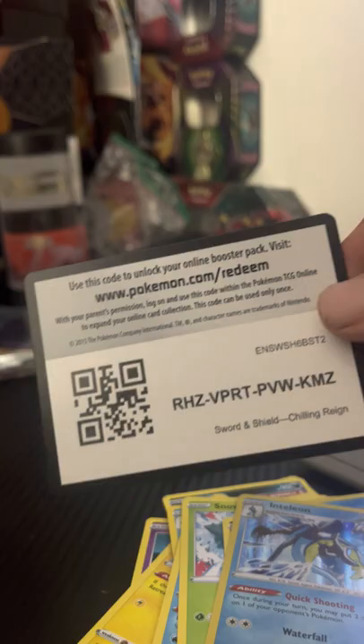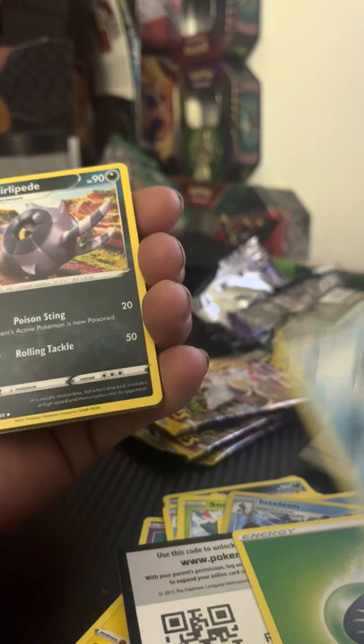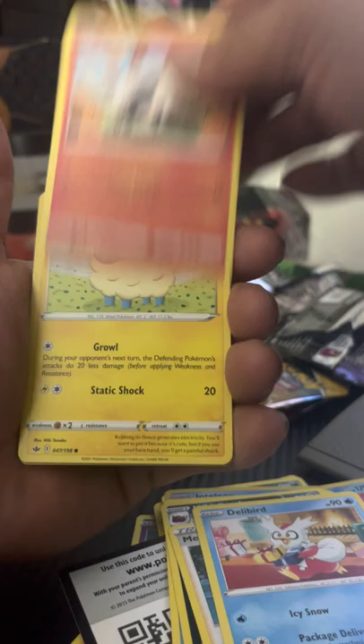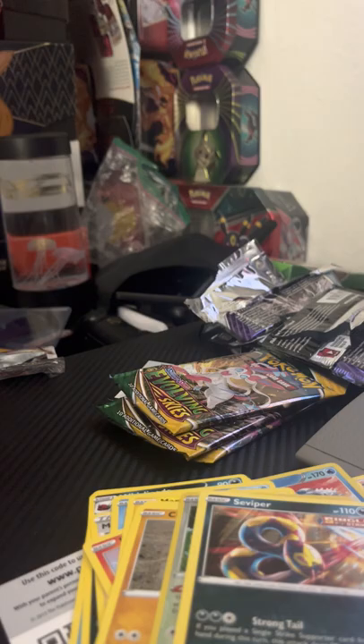Hit more Chilling Reign — don't mind if I do. I've actually never really opened up a lot of Chilling Reign; I don't know why I haven't. Booster boxes are pretty cheap so I need to open up some more. Grass energy, Celio, Whirlipede, Melanie, Delibird, Larvesta, Maractus, Hare, Cross, Clobbopus, Kecleon, followed behind an Inteleon non-holo rare.